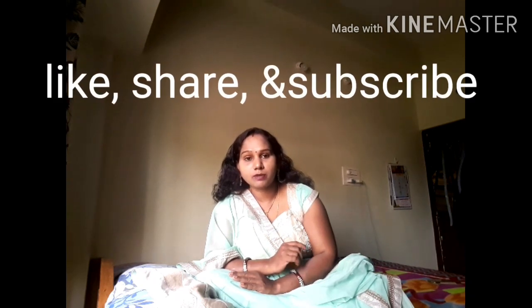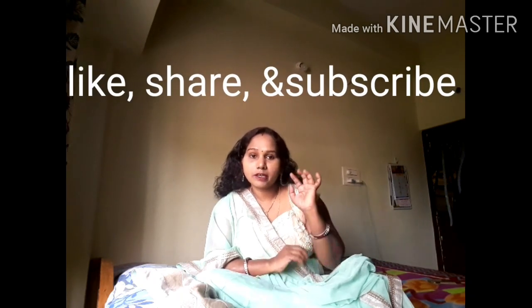Today, I am going to show you how to like, share and subscribe. Okay friends, signing up Sharada.